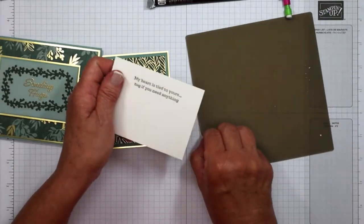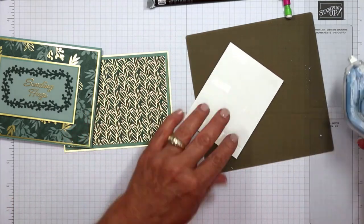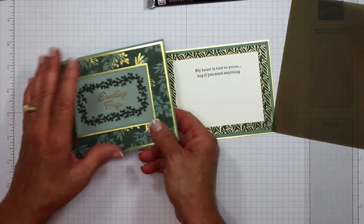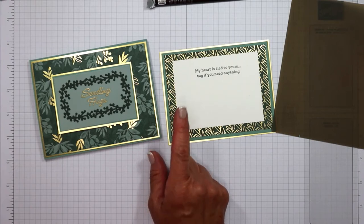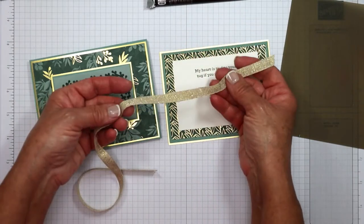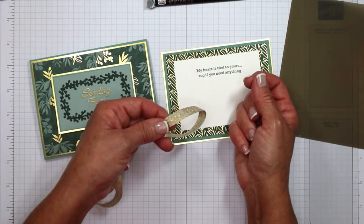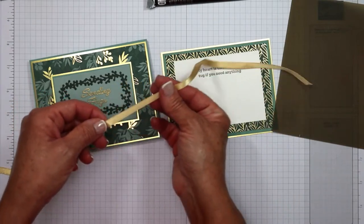My heart is tied to yours — tug if you need anything. This is going to be for my girlfriend for her birthday, and I hope she's not watching. I'm going to attach this here in the center. Now here's something I've come to learn: the ribbon that you choose is very, very important. The ribbon in the picture of the card in the project tutorial uses the fine art ribbon — I mean, it is stunning. But because it has a texture and it's a little bit rough, it was challenging to pull out and pull back in. So I'm going to recommend that you stick with a satin ribbon or something that's very smooth.